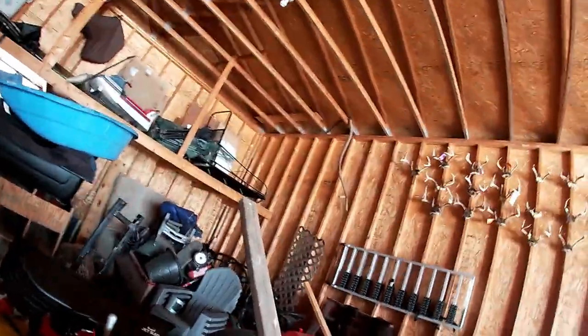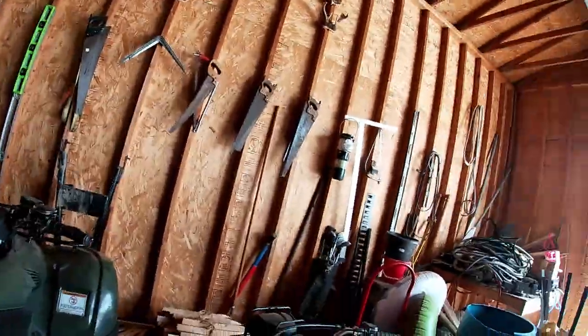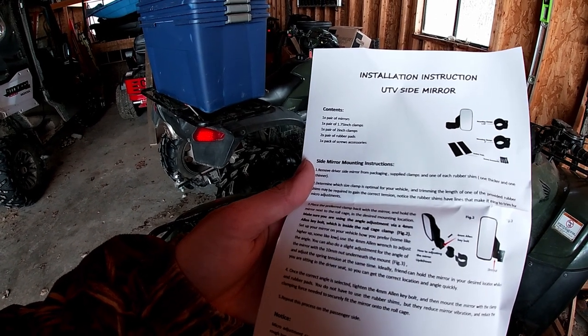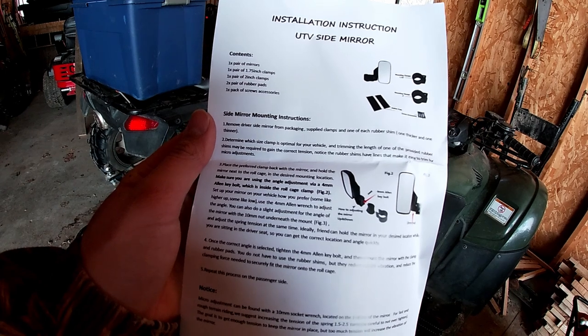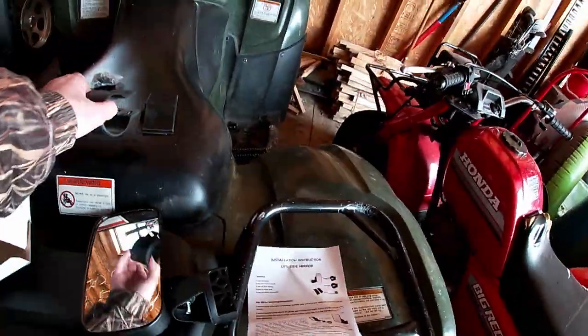I think this one is supposed to go on either like this, or since it's the left side, it'd go on like this. This one has something that comes out and this one kind of does too. There's supposed to be a 360-degree thing. Let me look at the instructions — there are instructions. Oh, it's for a UTV, that's why. Okay, here's the instructions — a side mirror. This was supposed to be a 360-degree turning mirror; that's why I wanted it. I guess we can just put these on the side-by-side — it might look a little stupid.